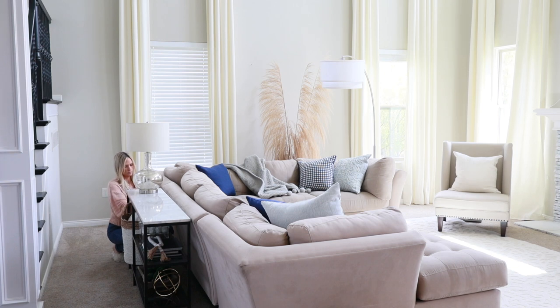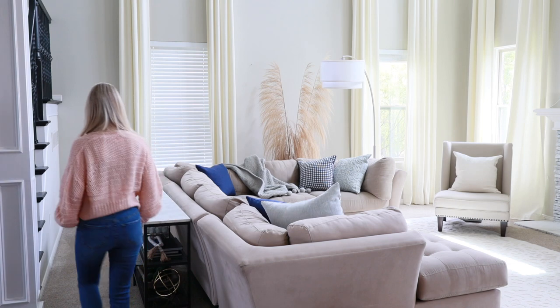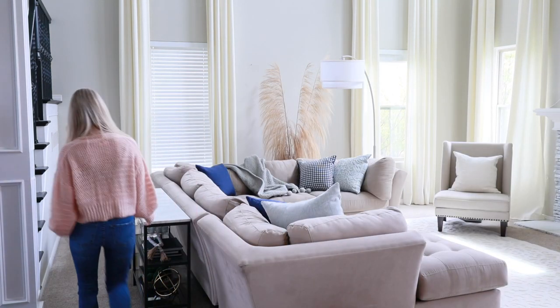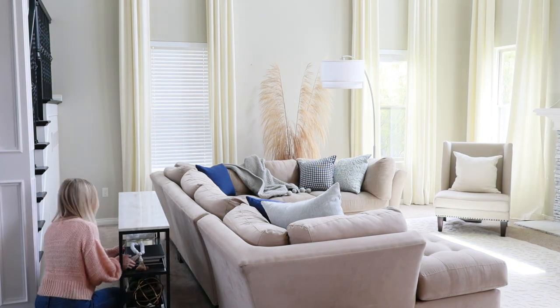It will feel new again. Sometimes you forget you even have decor items — I have things stored away in a cupboard and I forget about them. Out of sight, out of mind, as they say. So pulling it out again makes it feel like a brand new piece.